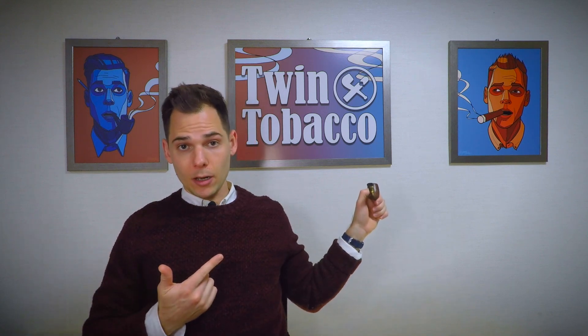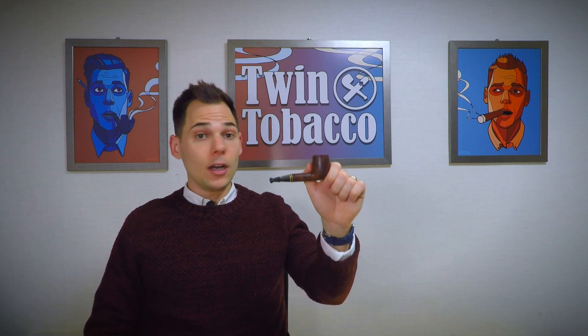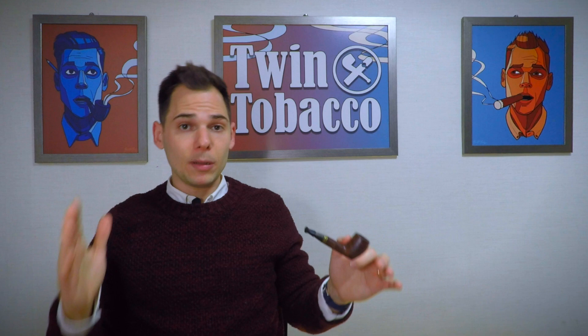Hello, my name is Gavin Burcham from Twin Tobacco. Today's video is going to be about how to break in a new pipe. So before we get started, please, if you enjoy this content, feel free to give us a thumbs up and a subscribe.